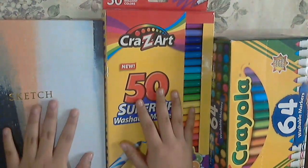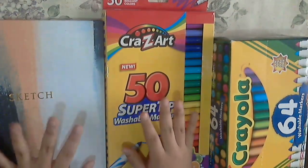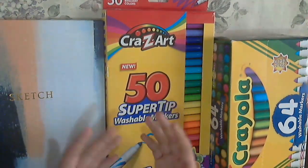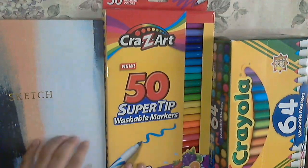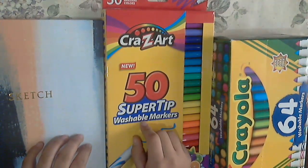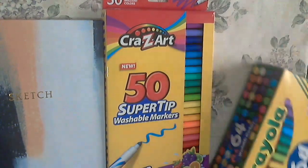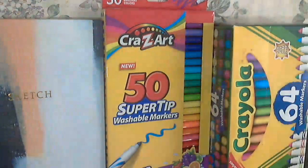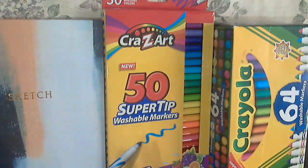Hello everyone, this is Ashfire33 and welcome back to another video. So the rest of my Amazon are in my life - this is the last piece of my Amazon set. Here I bought some CraZart 50 Superchip Washable Markers and Crayola 64 Washable Markers. I'm gonna see how these are. I'm gonna unpack them with you all and we're gonna swatch them all on my new sketchbook.